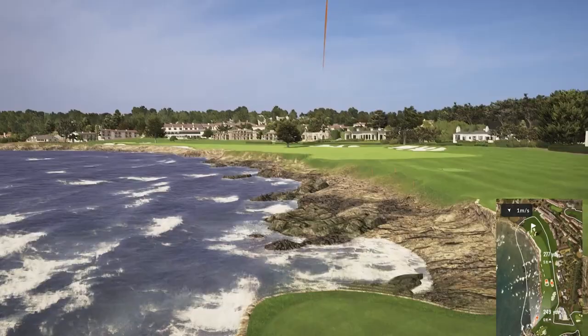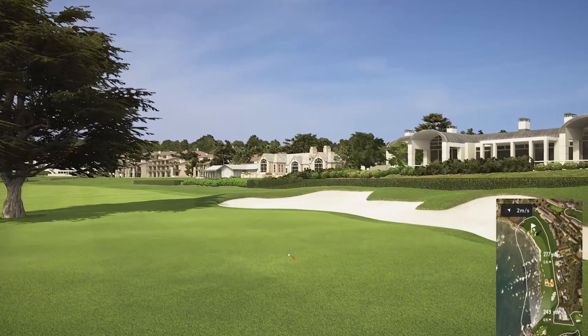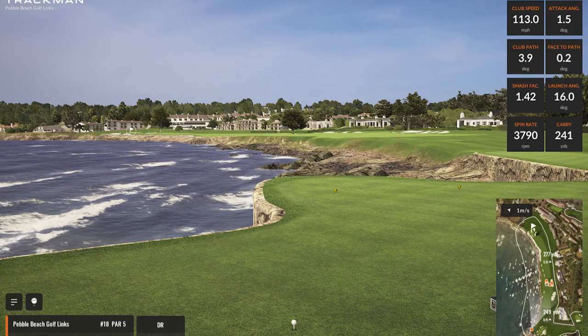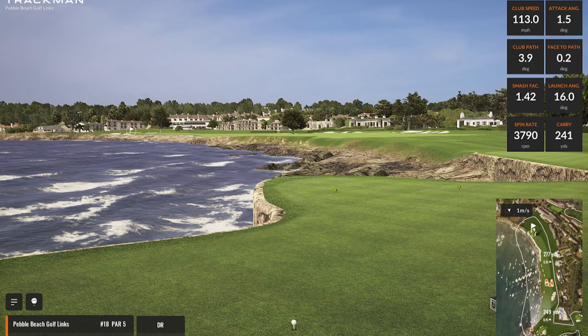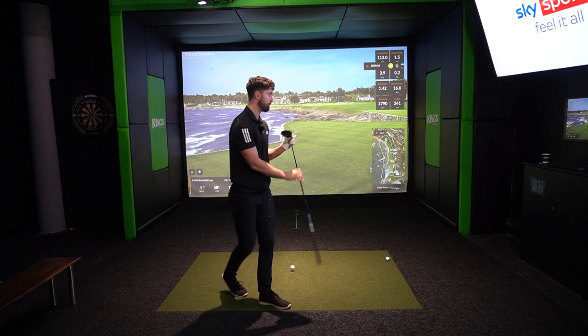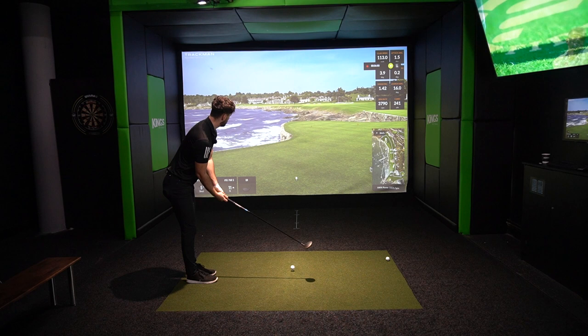That one launched into the stratosphere and came down like a nine iron — a very good shot. Spin will have climbed up to about 4000 rpm I'd imagine. That was probably the best-struck shot so far, and it really does test what Callaway have said about the Max D: it's a really high-launching club for players who struggle to get it off the ground or hit it as far as they want to. It is actually a really strong club to have if you're not confident with your three wood.